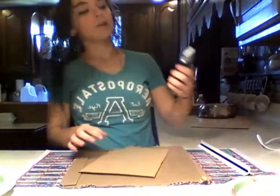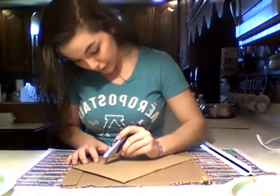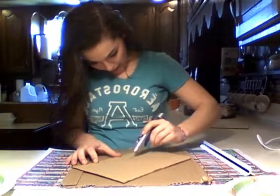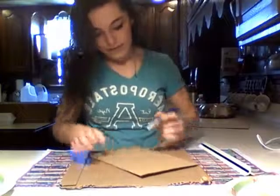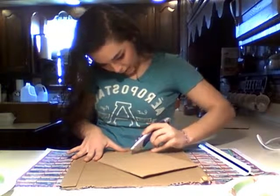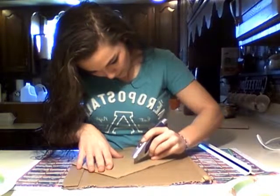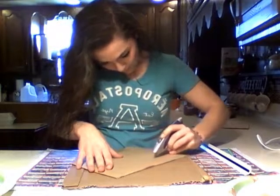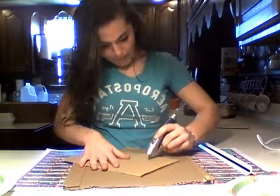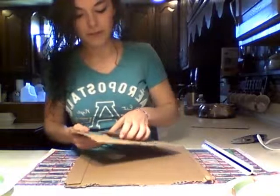After you're done, take your box cutter and cut out the inner rectangle that you just traced. After you get done cutting, you should be able to just pop it out.